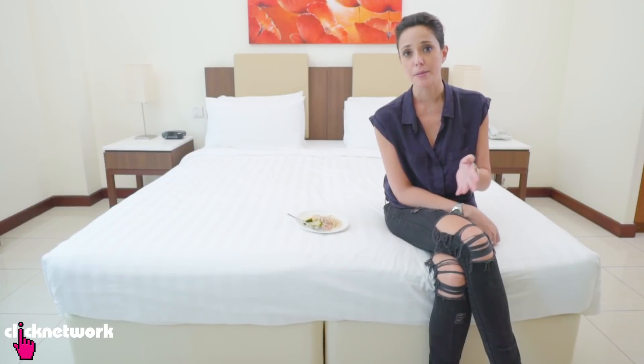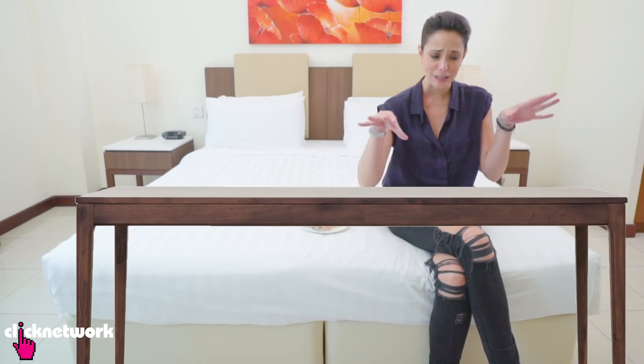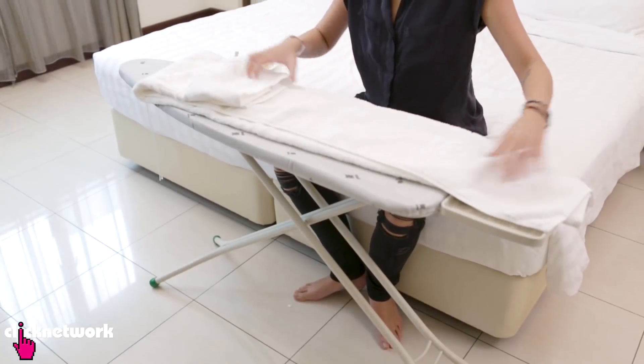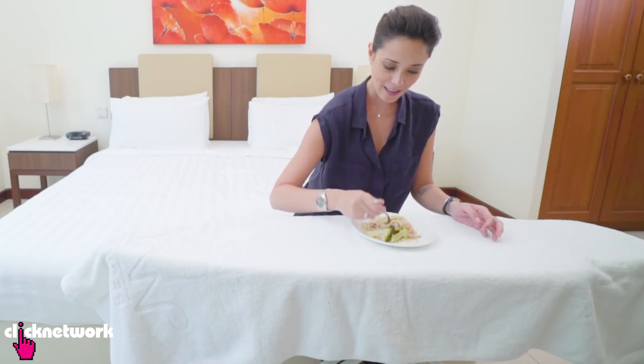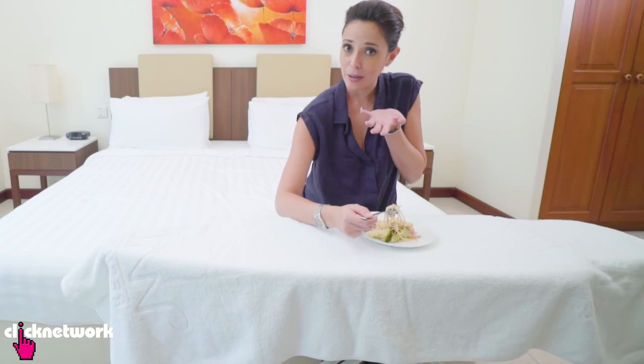In this episode, some hacks you can use on your travels. You might find yourself sometimes when you're in a hotel room and you order some room service, but you've got no table to actually place your food on. All you need to do is grab the ironing board. I'm just going to put a towel over the top so I don't dirty the ironing board and use it as a table, and you can eat comfortably without having to put it all on your lap or holding it up to your face.